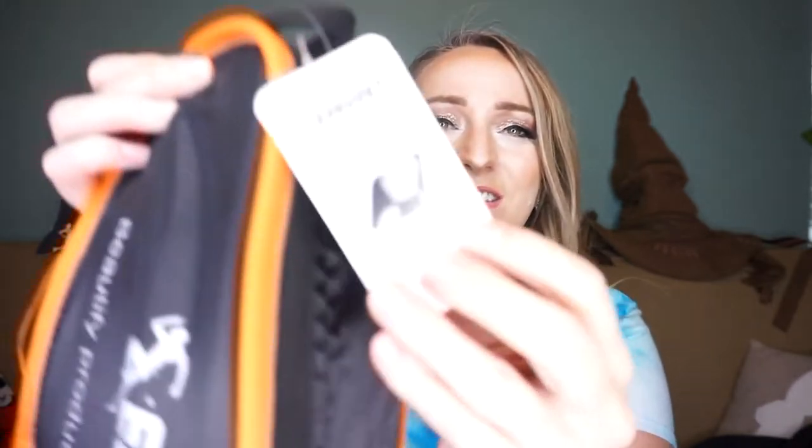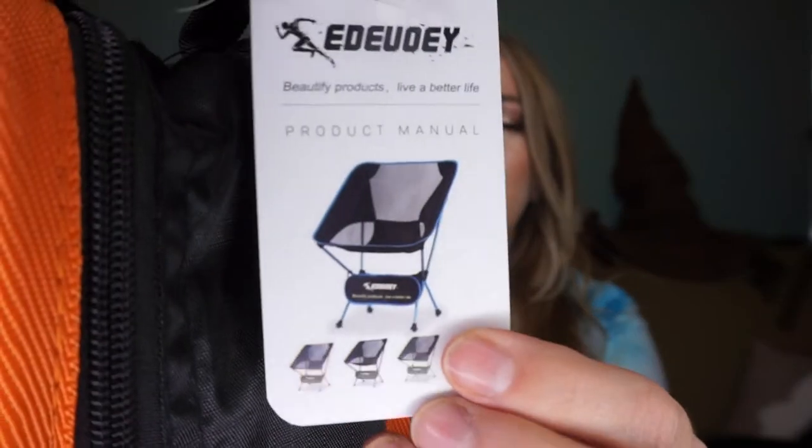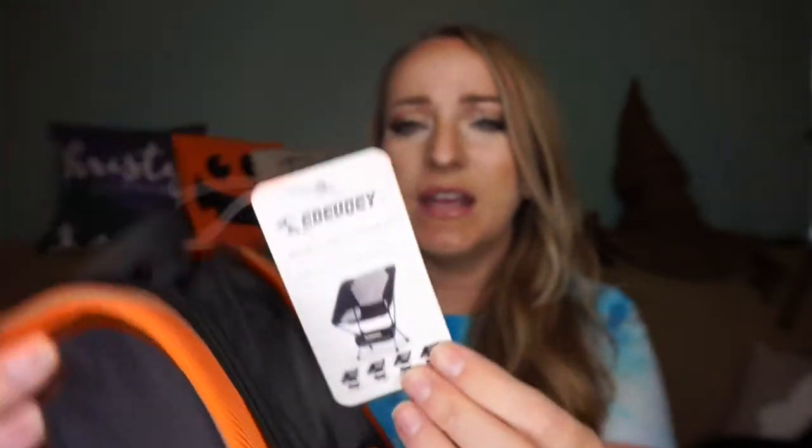I'm going to show you the tag. It's called a Beautify product — "live a better life." Here's the tag right here, so this is what the chair is going to look like. I got the orange one, and I'm just going to go over the little directions here and then we're going to put it together.